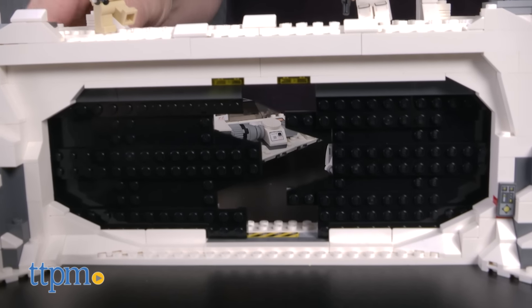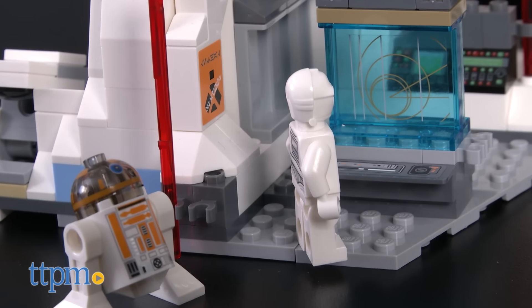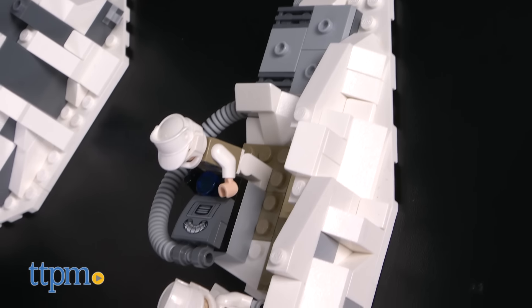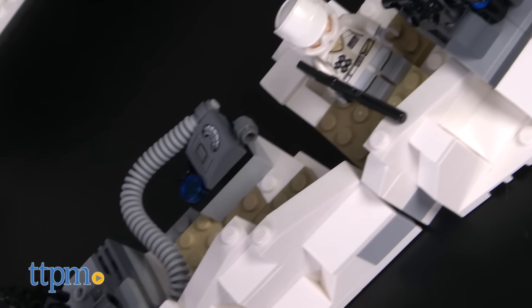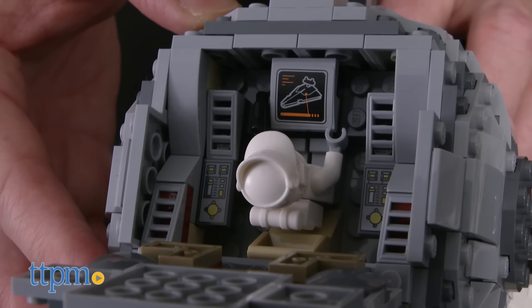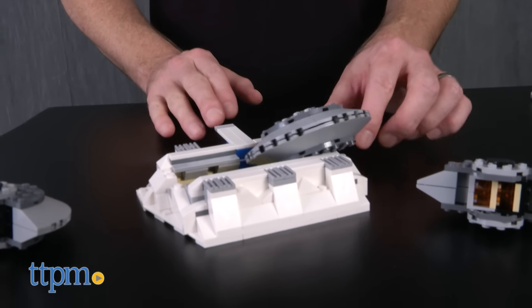The base has a large wall with sliding blast doors that open and close by turning a knob. The interior area has a med bay and hangar. There are several items to create the exterior, including a trench section with cannons, an ion cannon with spring-loaded shooters and cockpit, and a shield generator that explodes by tapping a lever.